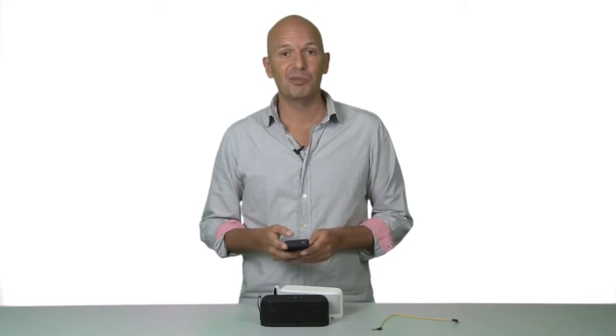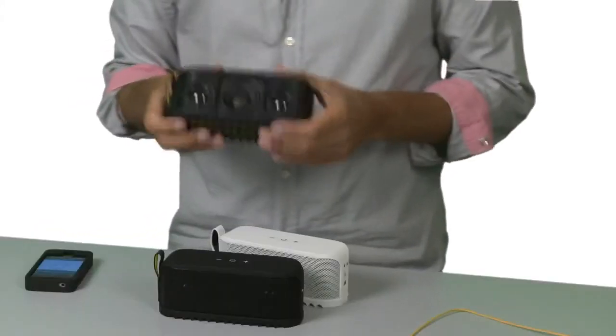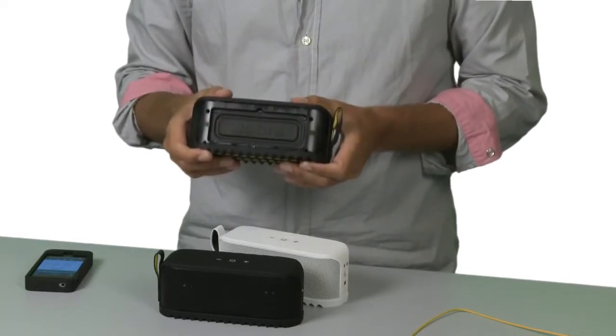It might look small, but it sounds big. Behind that massive sound is three front-facing speakers and a specially designed proprietary bass panel. This is truly the ultimate portable speaker.